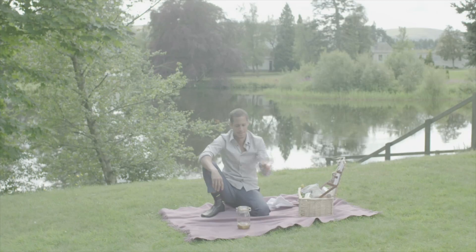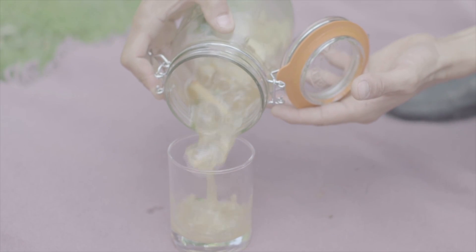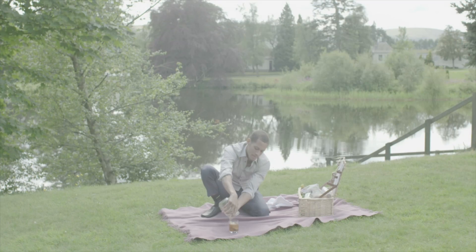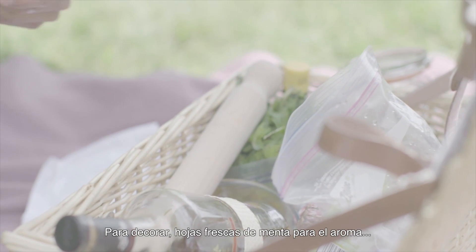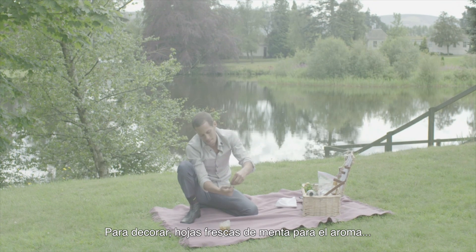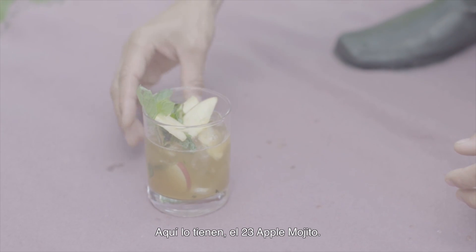Roll the glass. For garnish, fresh mint for the smell. You have a 23 Apple Mojito.